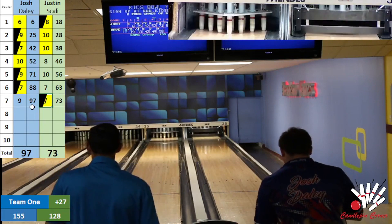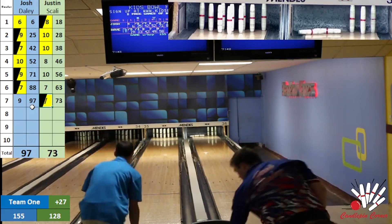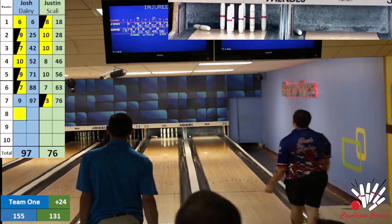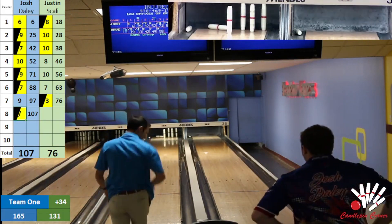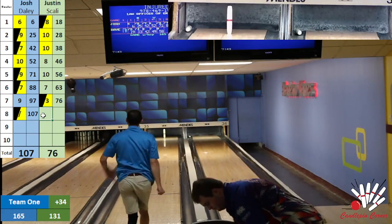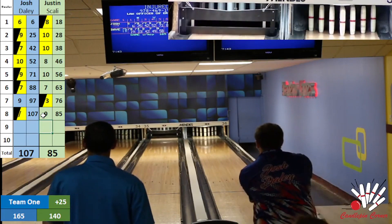Josh looking to get back on track — back all over it, a little bit full, but gets a friendly bounce off the sidewall to just leave the triangle right. Scali's big fill — ball drifts just a bit onto the two pin for a tough three fill. Josh all over it for his fifth spare of the game — he is on a roll right now. Scali looking to clean the ball up, gets to the head pin and the triangle right, looks to get at least a nine — and he is all over it for a big nine. Justin Scali 85 through eight, Josh Daly 107 and a ball through eight — lead of 25 for Team Barber and Daly.